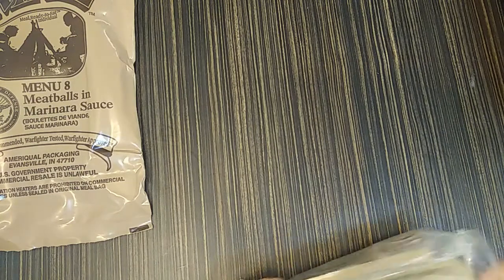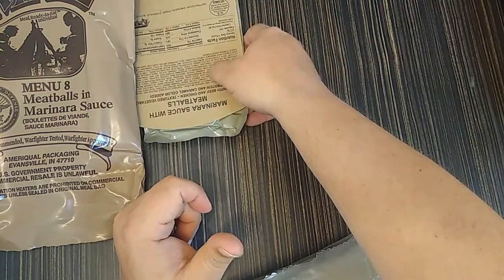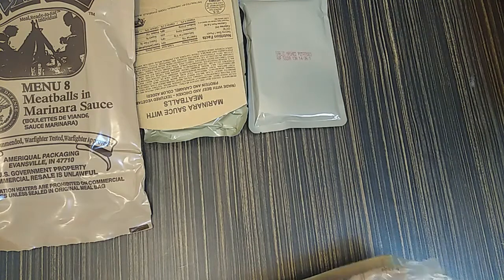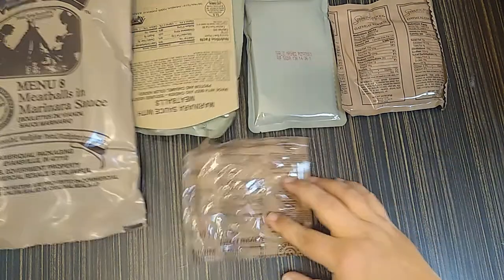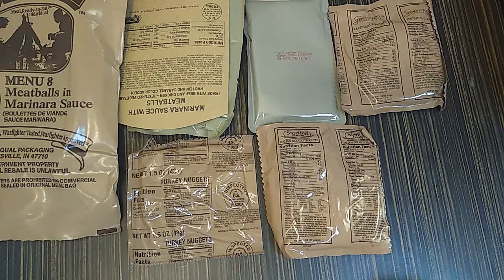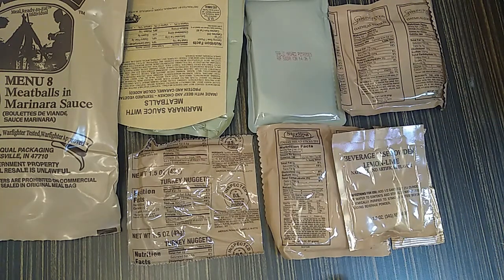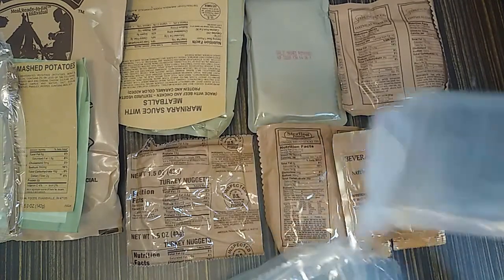Let's pop this bad boy out. The first thing coming out of the top: meatballs and marinara sauce. Next thing, garlic mashed potatoes. Got us an oatmeal cookie — that's what's neat. Got some turkey nuggets. I ain't never had no turkey nuggets. Got Italian snack breadsticks. Got our cheese spread jalapeño. Beverage base powder lemon lime. A spoon, our garlic mashed potato insert, and our flameless ration heater. And the hot beverage bags.